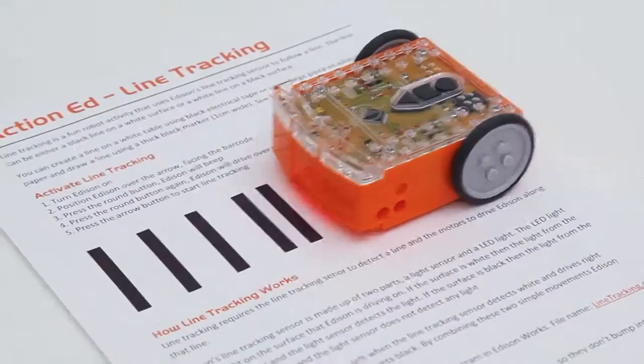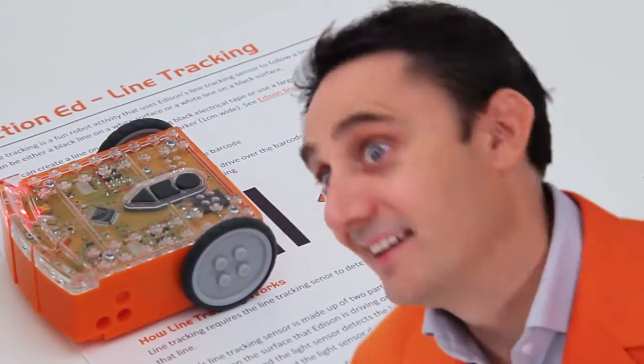Edison is Lego compatible, easy to program, and comes with many preloaded features that are activated by driving over barcodes.